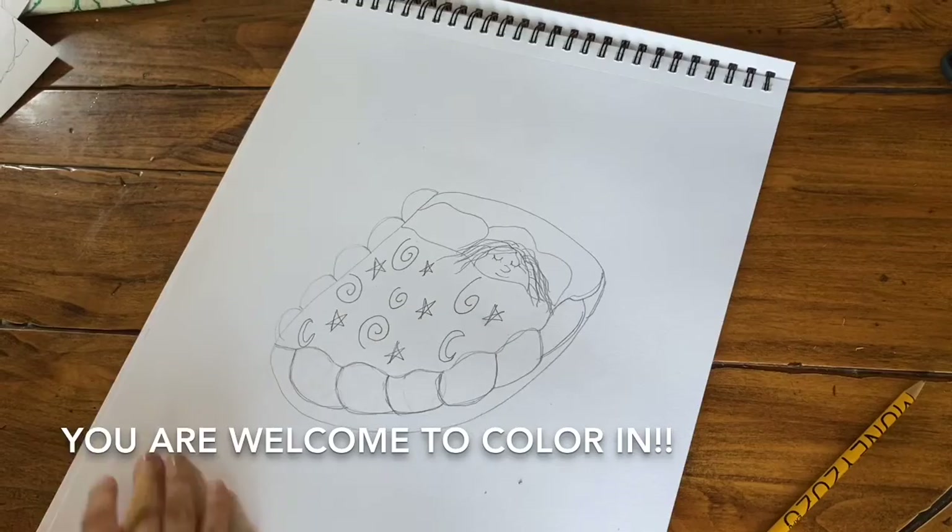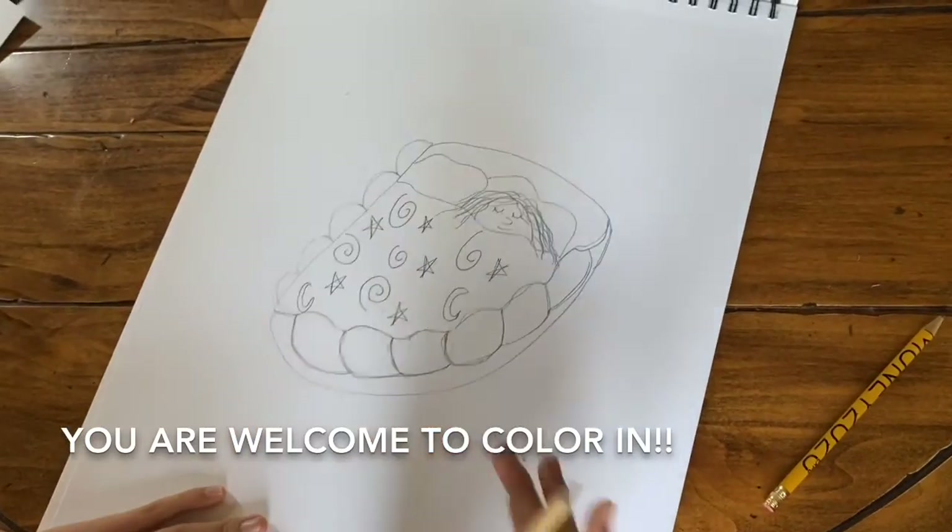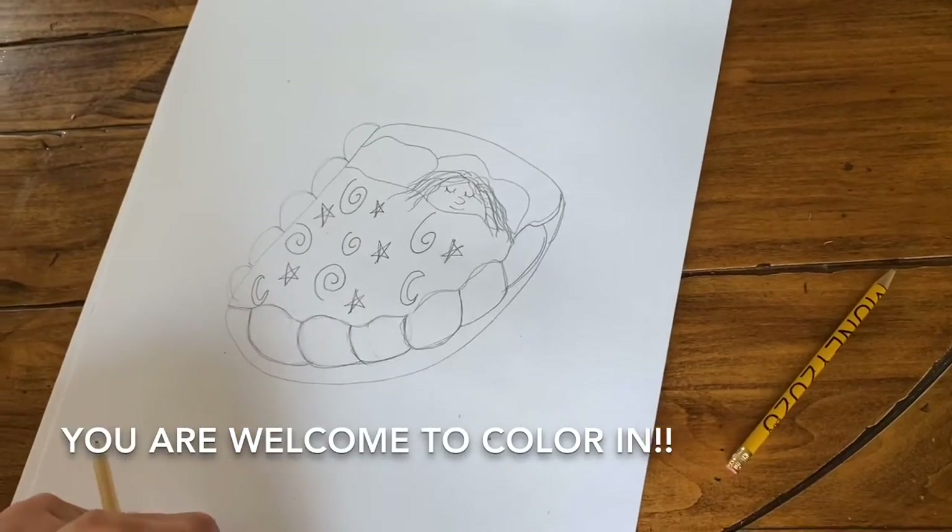And finally, you are welcome to color in anything you would like. If you enjoyed this video, please make sure to give us a thumbs up and subscribe.